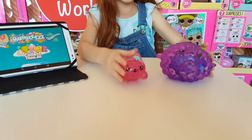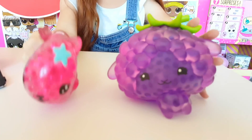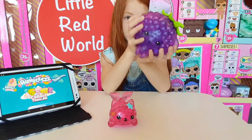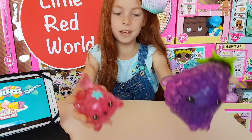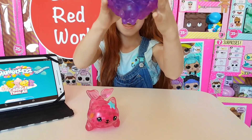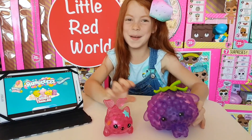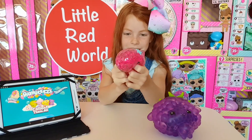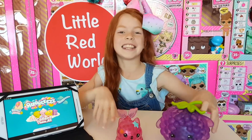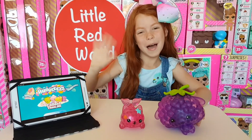Look at all of them, they're so cute! Definitely go and check out my video for Bellberry Sheep — she's really cute. Don't forget to like and subscribe to Little Red's World, and give this video a massive little red thumbs up! If you want to see more bubblies, or if you want to see a bubblies giveaway, let us know in the comments below! See you in the next video, bye guys!